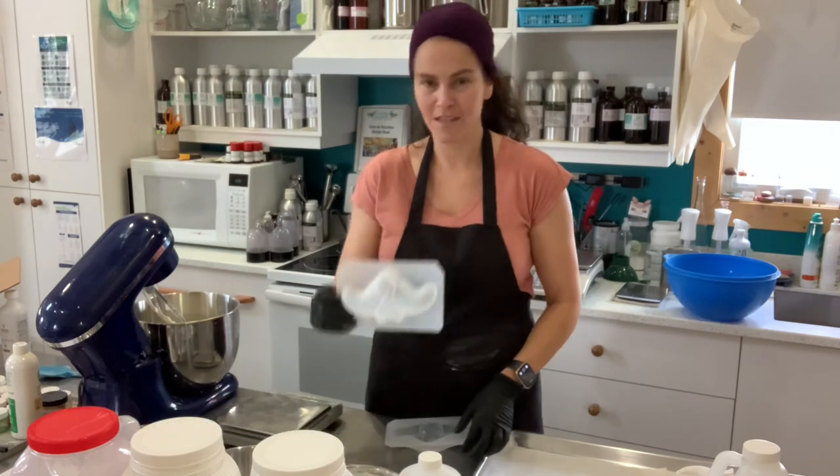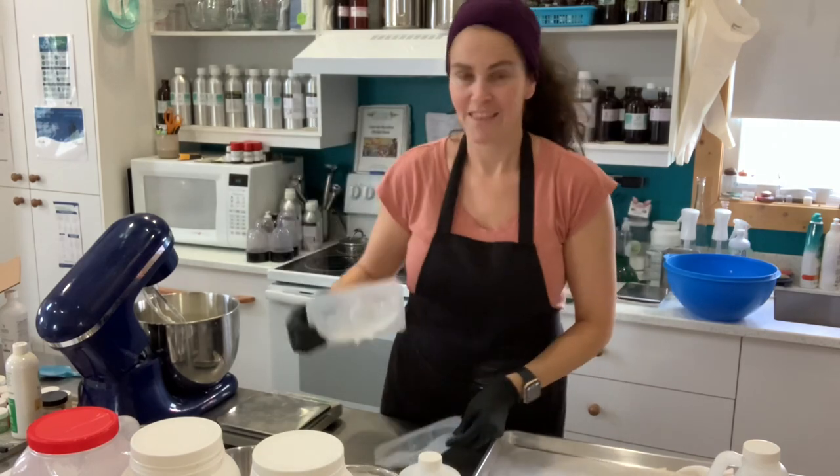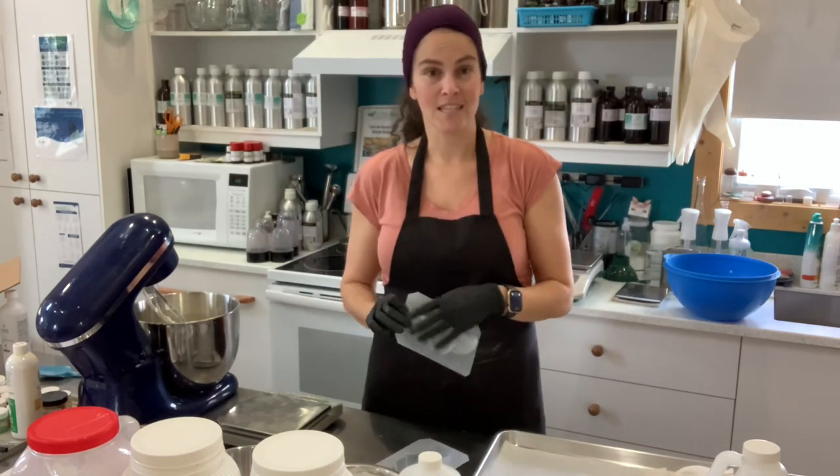I wanted to show you these beautiful molds I got from Just Fairy Fizzies. I contacted Susan, the owner, and she designs these beautiful molds.